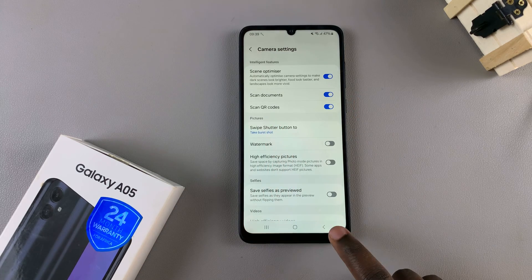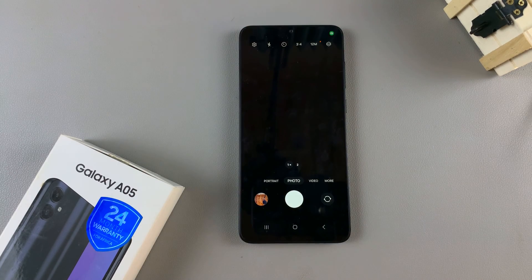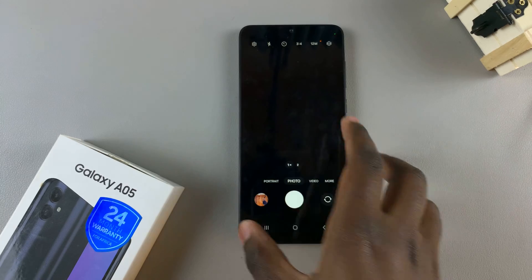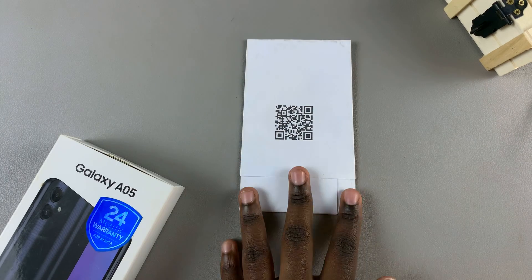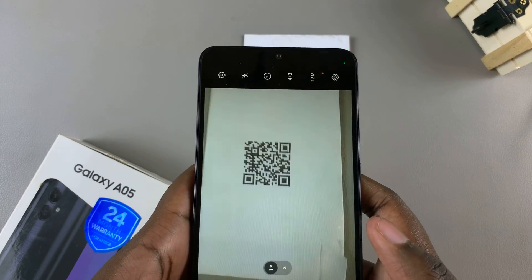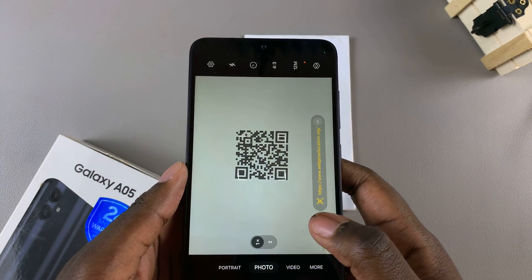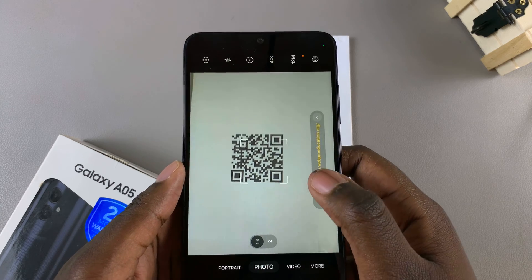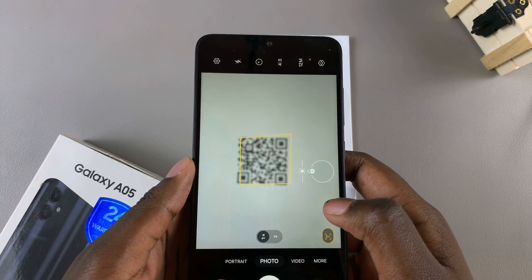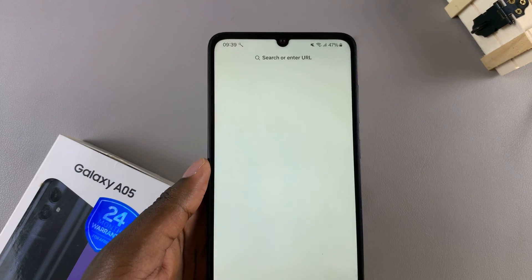With this enabled, go back to the main camera. From here, simply grab your QR code and place it on a flat surface, then grab your A05 and place it on top of the QR code. You should see the link for the QR code opening or appearing, so tap on the link.